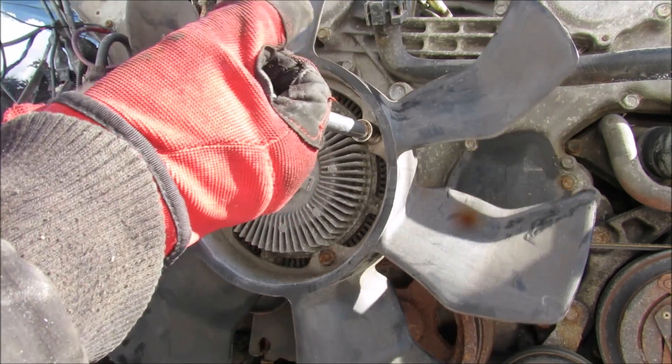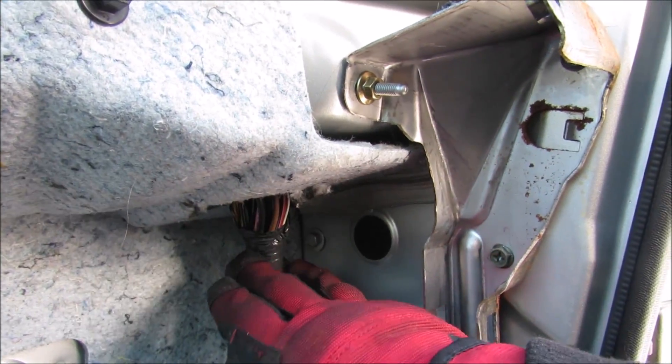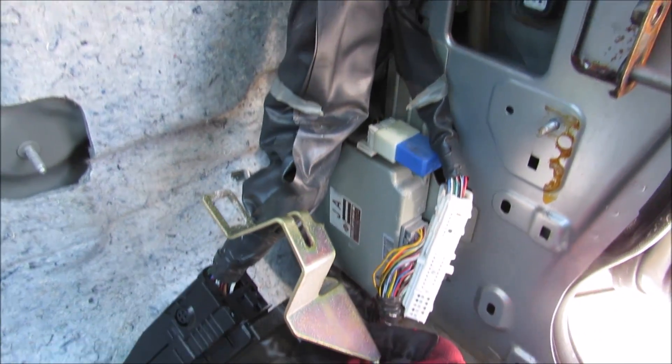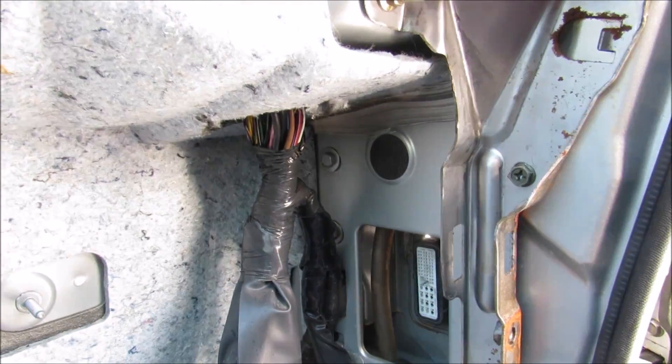Next I'm going to remove these 10mm bolts that hold the fan blade. Instead of disconnecting the wiring harness from the engine side, I'm going to come under the dash here and trace it over to the ECU, where I'm going to disconnect this one over here and this one over here, and fish it back through into the battery compartment.